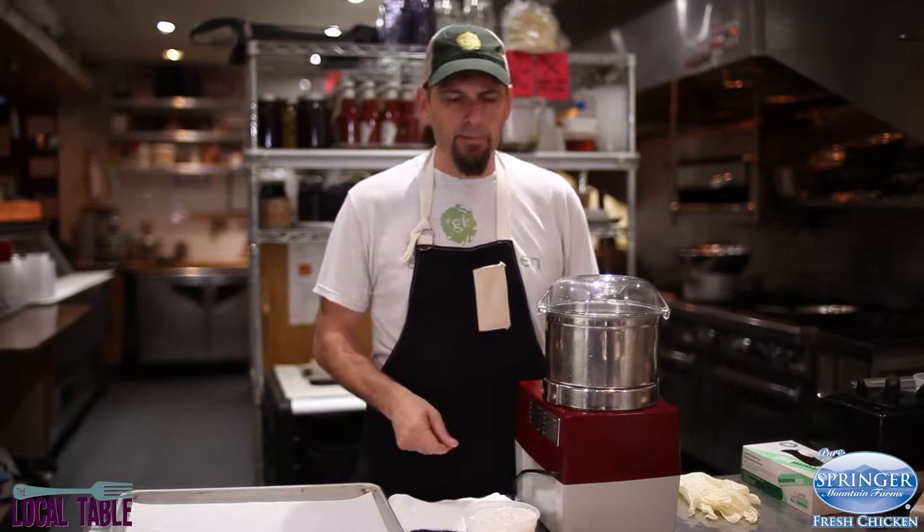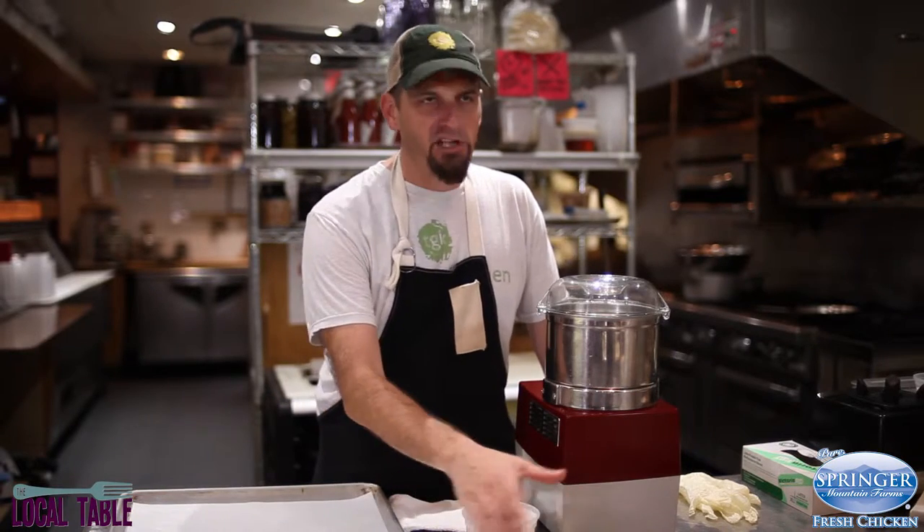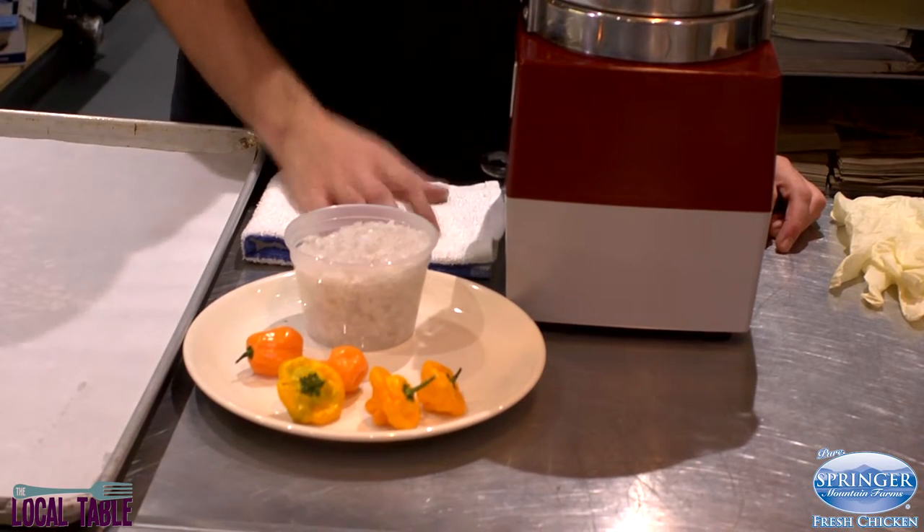We're gonna do a second chili pepper preparation here today. I decided I'm gonna use the scotch bonnets for this one. We're gonna make a little chili salt.